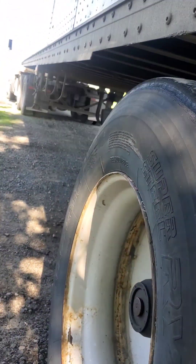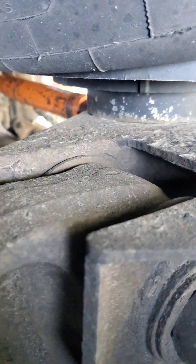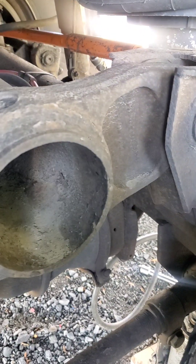Happy Sunday morning everybody. Here's what we're working on today — got my old Wabash dry van trailer pulled up on some blocks to get the axle off the ground. We've got a broken bag mount — it's broke there, broke there, and on the other side. I've got my port-a-power in there to straighten it out the best we can and weld her back together.